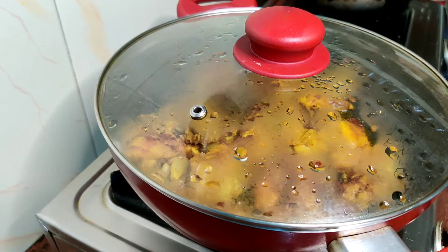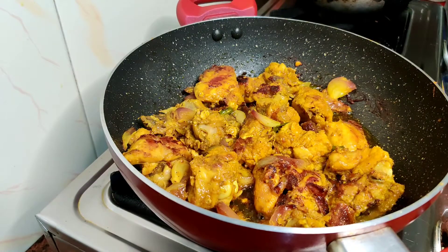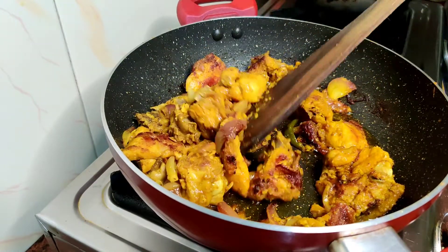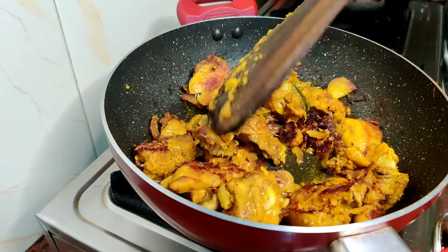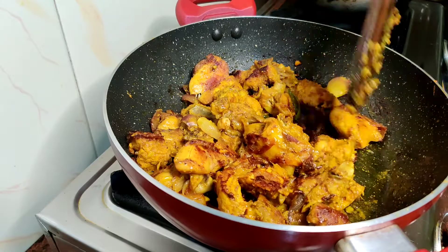In 2 minutes, we will cook the mankho khini. This is the first step to make a hot sauce.